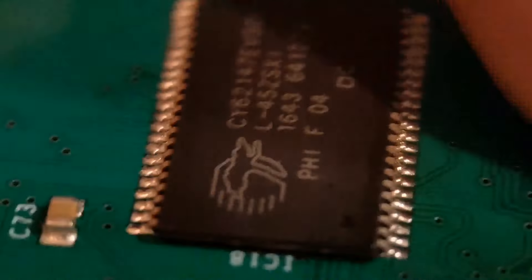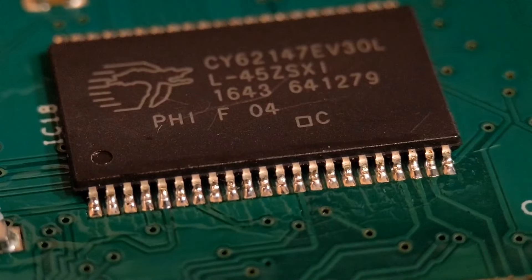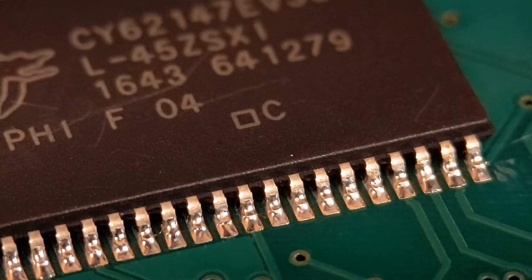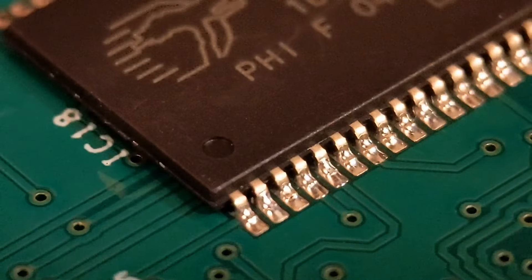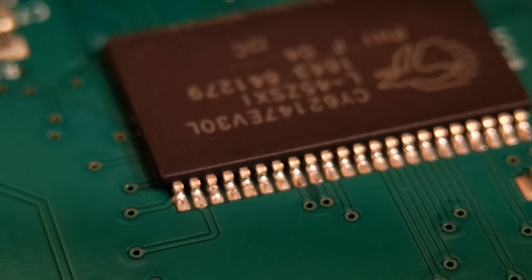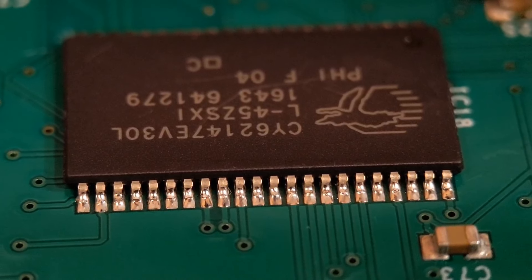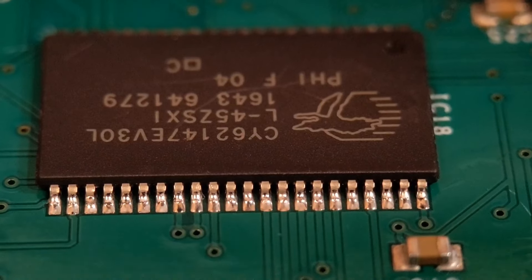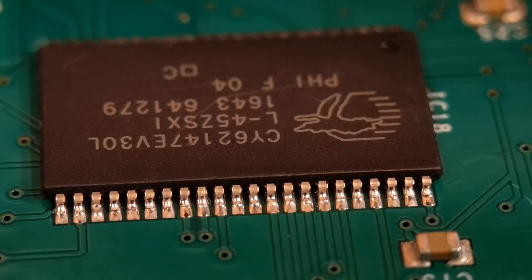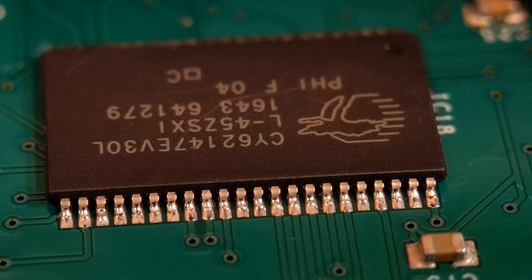I've done a detailed cleaning video with tips for getting boards really clean — worth checking out if you need that. Let's quickly clean this side and have a look at the joints. Right down the row you can see the rough outline of the pin with a nice amount going right around to the back of the heel. Same again on the other side — the outline of each pin is what you're looking for. Every joint is pretty similar, and if you can get this right, you'll be fine with fine pitch too. That's the second gullwing lead device done.